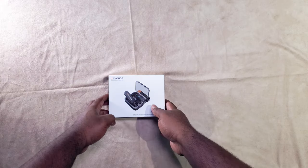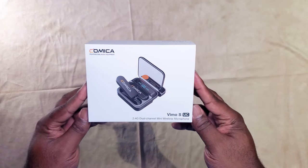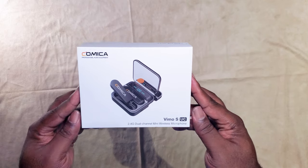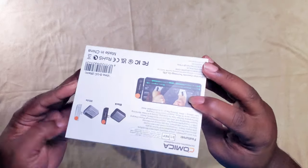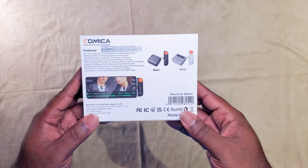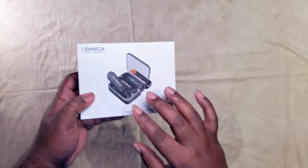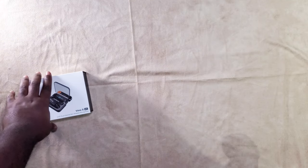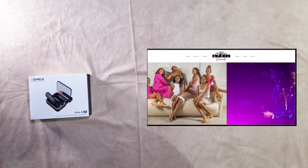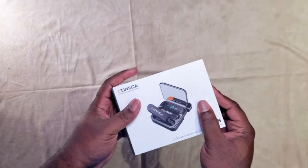All right, I want to thank y'all for coming in. We got another review here — we got the Comica Vimo S, the USB-C version. It's a wireless microphone for Android products, specifically for mobile. We're gonna review this one. If you don't know, my name is David Grant, April Visuals — catch us online, April Visuals everywhere. Let's get to it, let's open some boxes.